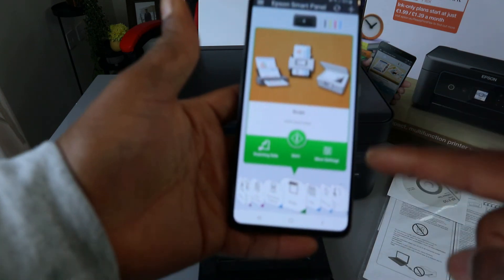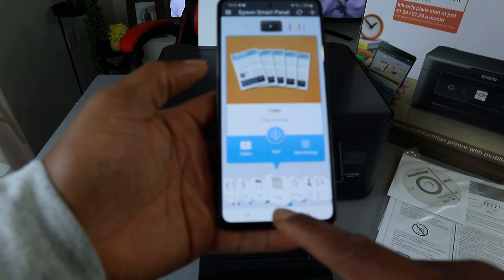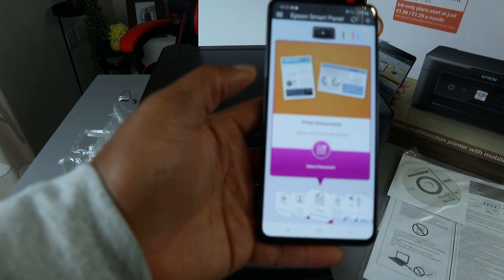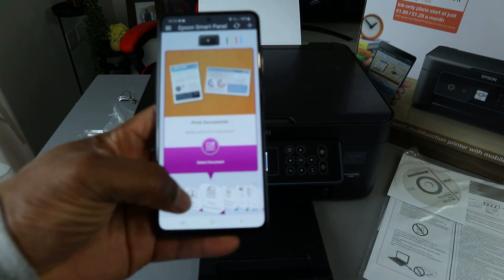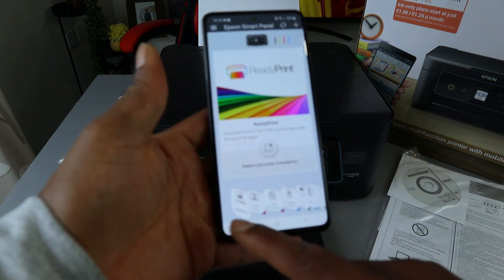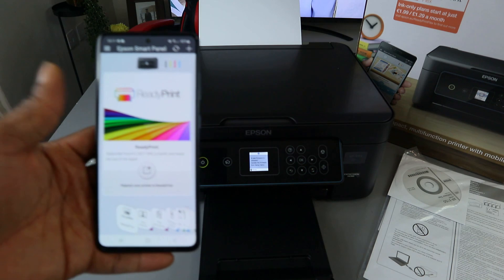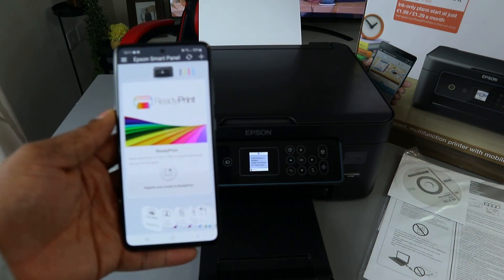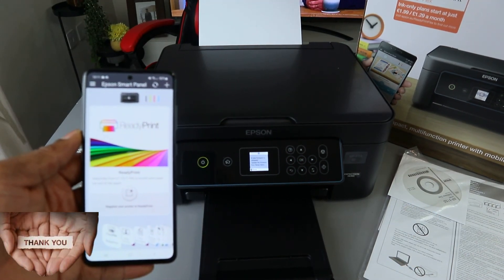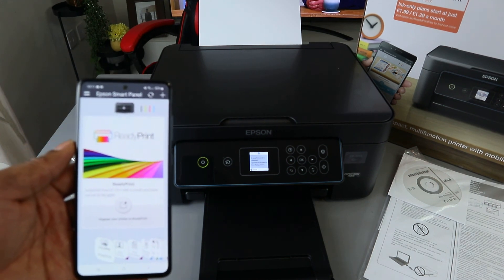If you want to scan, select Scan. If you want to copy, select Copy. For document capture, select Document Capture. You can also do Document Print and Photo Print. Just select any function you want from this printer. This is how to connect this printer to a Wi-Fi network. If you found this tutorial helpful, please consider subscribing — it helps the channel. On my next video I'll show you how to scan a document with this printer. Thank you and stay blessed.